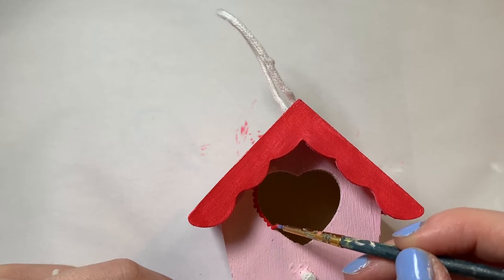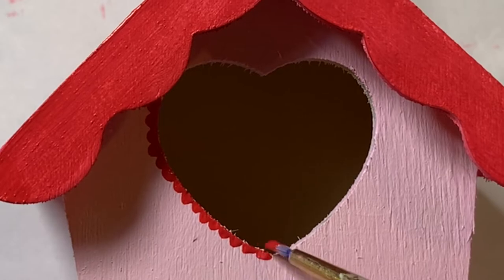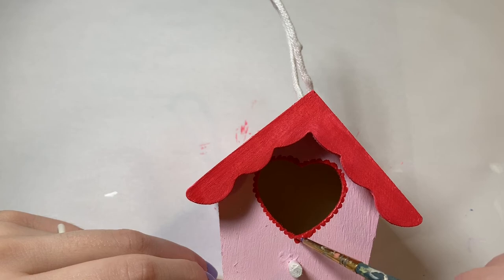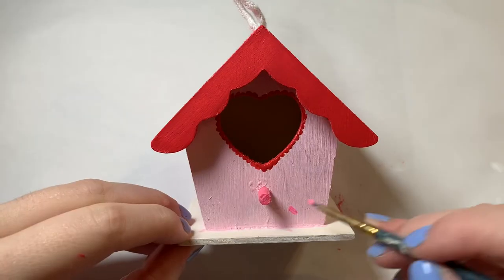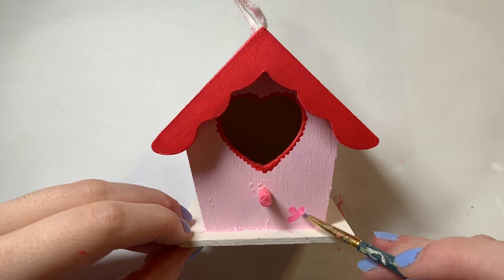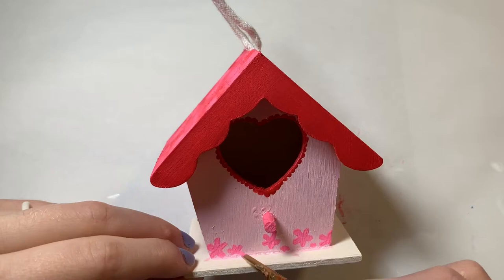I moved back to the front of the house to put some of that red from the roof onto the surrounding heart. I love that there's a little heart shape in this house — it obviously fits the Valentine's Day theme so well. I outlined that with red little dots and then added a hot warm pink to the bottom with some flowers on the front and all of the sides of the house too.